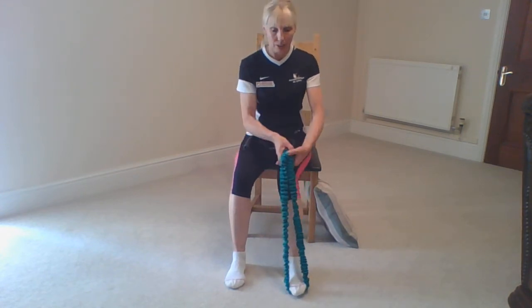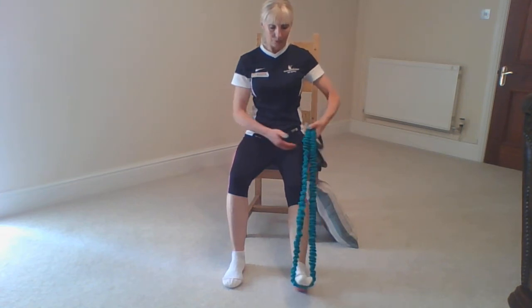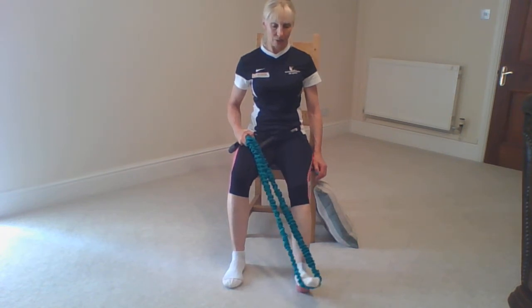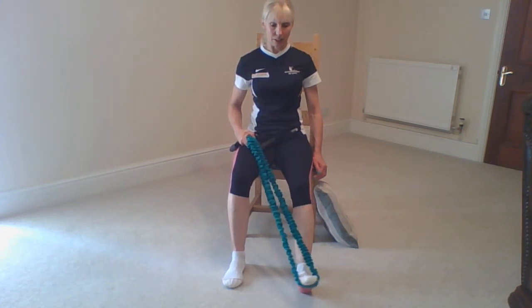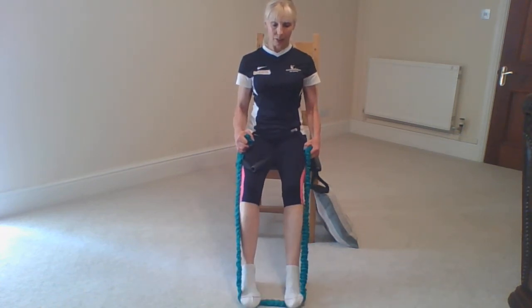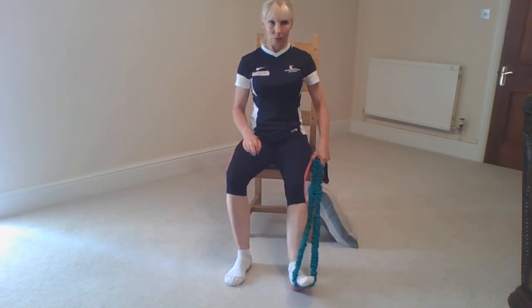To recap: if your toes come in, turn the foot in for that exercise. If your foot is prone to go out, take that toe out. You can do both feet, keep those hips square, aim for two to three sets of 10 to 12 repetitions, then move on to the next exercise. You have the accelerator — pushing both feet down — and you have the outward supination or pronation variations.